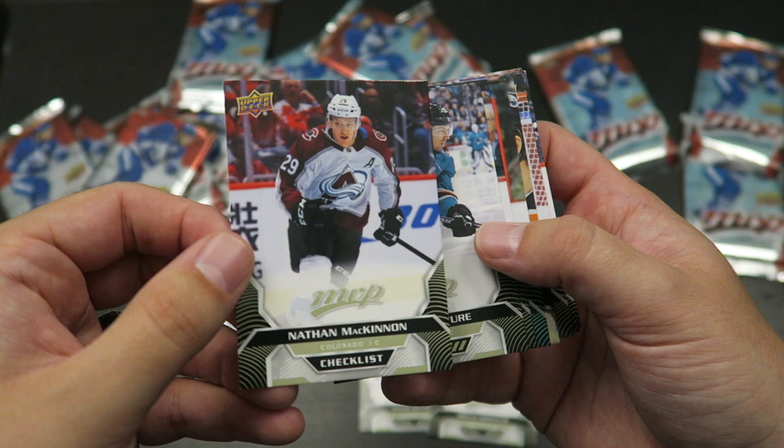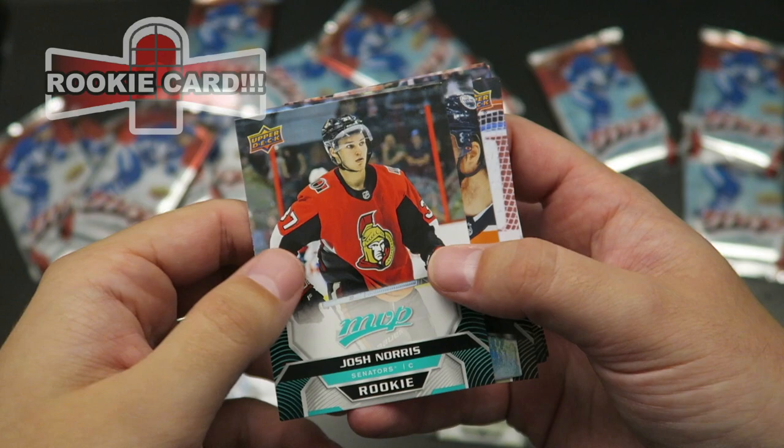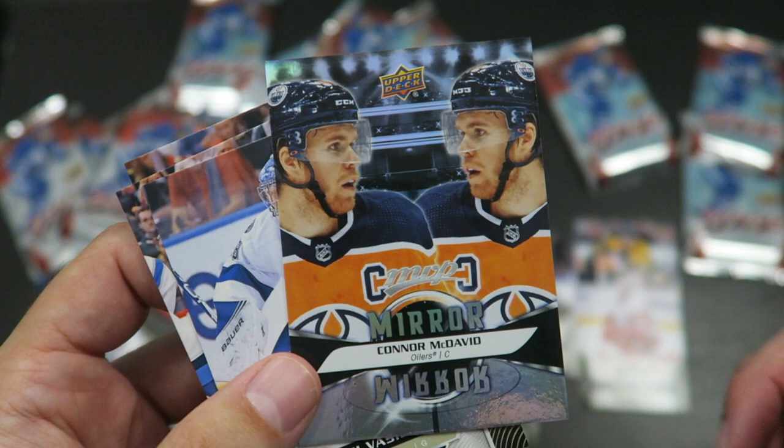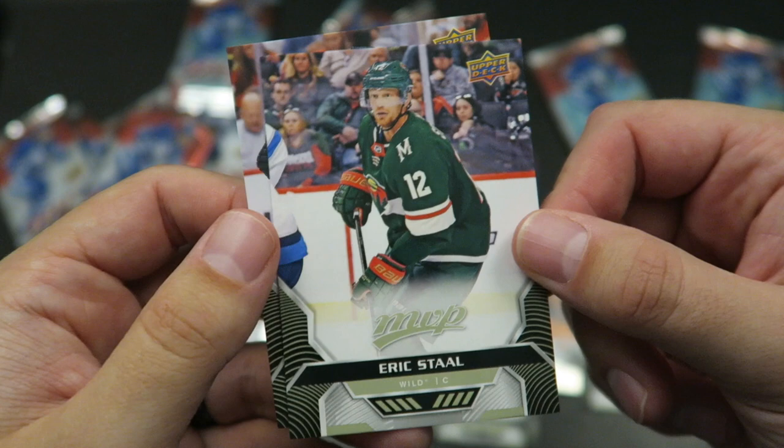Nathan McKinnon checklist, Logan Couture, Andrew Shaw, Josh Norris rookie — I like that, I like getting rookies, and I don't have that one. Connor McDavid mirror mirror. I don't really like these cards very much; I feel like they're just lacking in creativity. This card I'm not a big fan of. Vasilevsky, Eric Staal, and Brandon Saad.